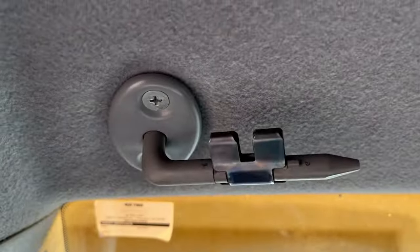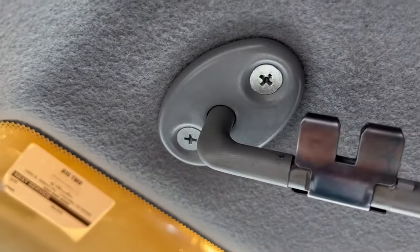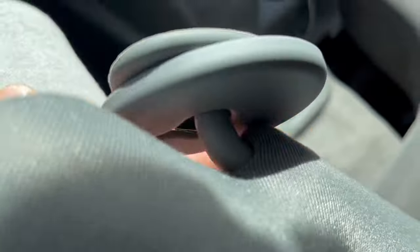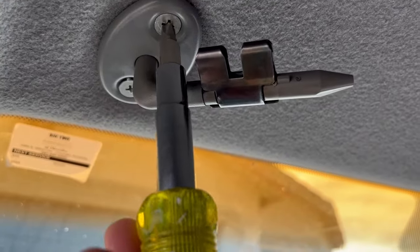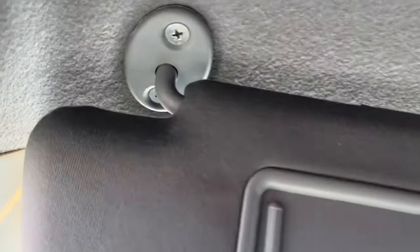It's a quick change out. As you can see, it's just two screws. I'm going to remove this sleeve and pull it off, then remove these two screws. Both sides have mirrors, so it's a total upgrade. You can see it's just the two screws.